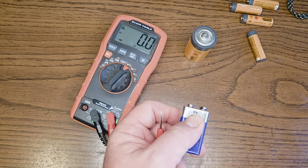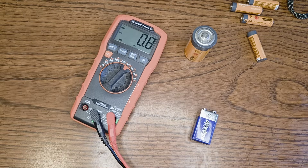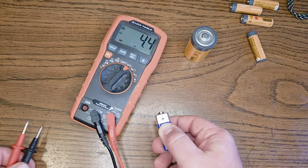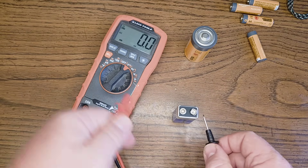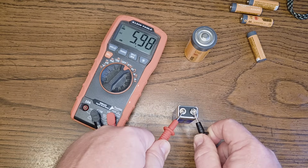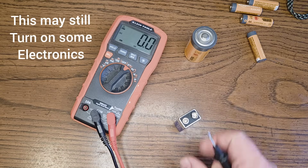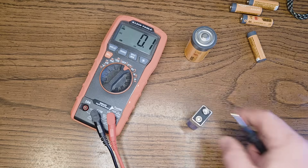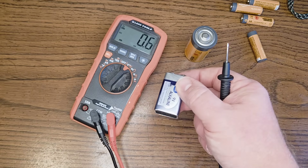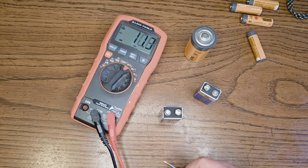We've got ourself a nine volt battery. It says nine volts — that should tell us about how much we're getting out of it. We're going to find our positive side; they're usually marked on the side. We're going to make sure we put our positive on there. We're reading 5.9. This battery has been struggling to turn on my remote. Now here is a new nine volt battery — 9.6. There's the difference, guys. You can quickly check your batteries to see if they're still viable.